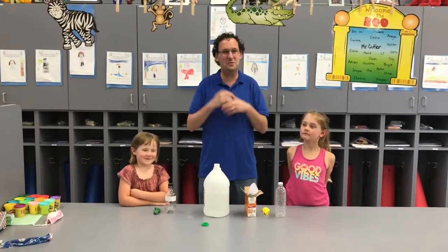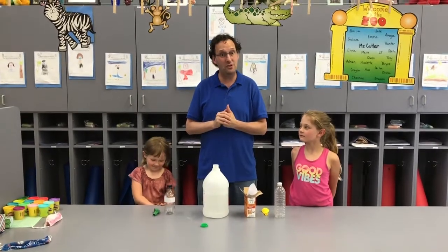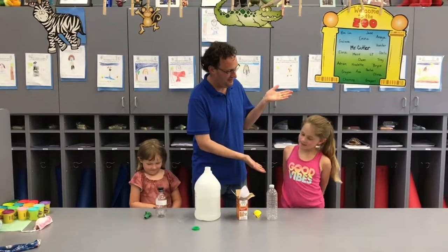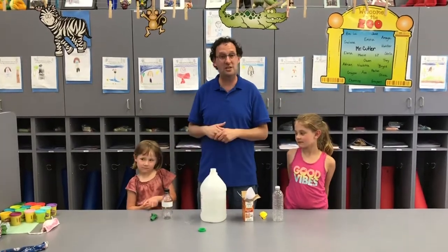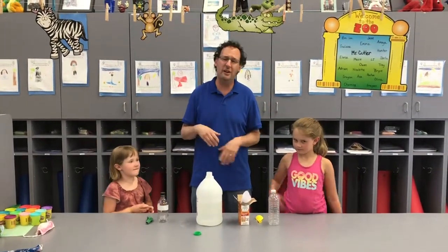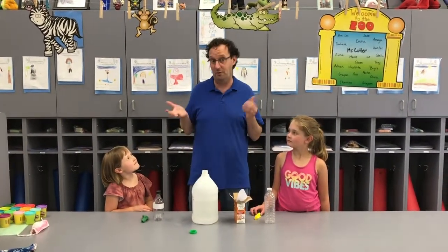Hello TK friends. Hello kindergartners. It's Mr. Cutler here. We're going to do our Mad Scientist Monday today, but I want to introduce my helpers. My name is Penny and my name is Lucy. So we have Penny and Lucy and they're going to help us with blowing up a balloon. Now I know you're used to blowing up a balloon with your mouth, but we're going to do it without blowing it up with your mouth.